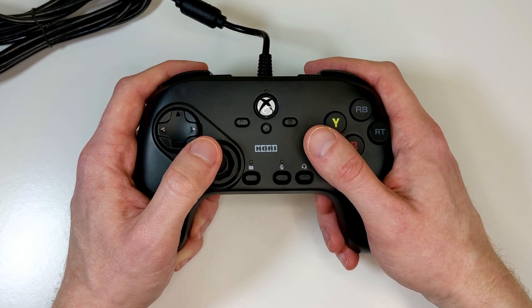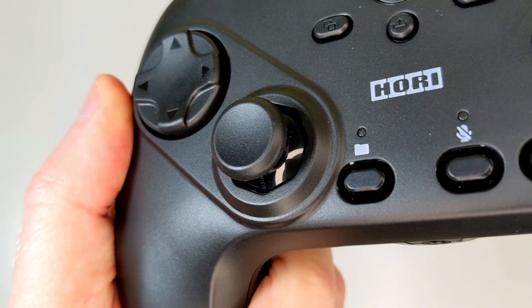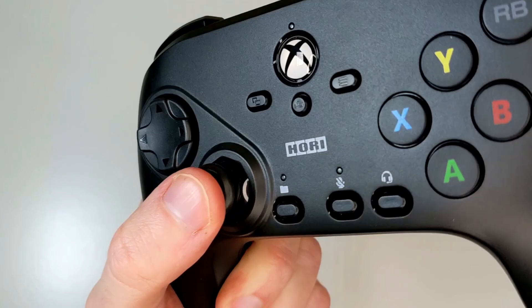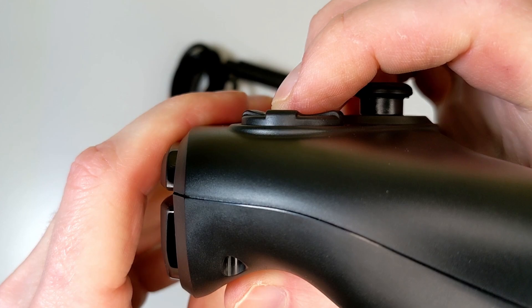The controller is actually pretty comfortable to hold — it's a lot more comfortable than the previous Hori Fighting Commander. It's close to the same weight though, and it also feels very cheap. It feels hollow on the inside. The joystick on this feels good and it's actually pretty good to use. I quite like the 8-way gate here. The rubber on the top of the joystick does feel a little bit cheap and it feels like it might peel away after a while — I'm not quite sure on the long-term durability.